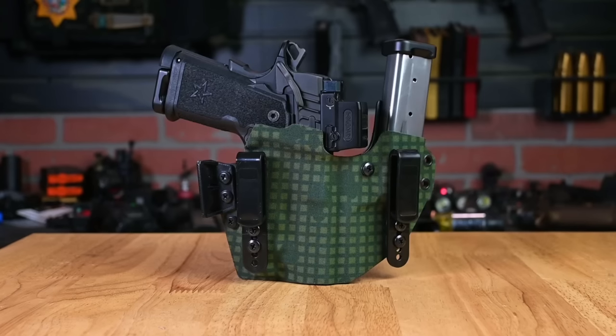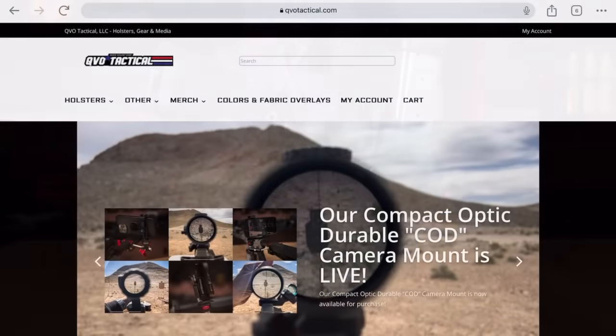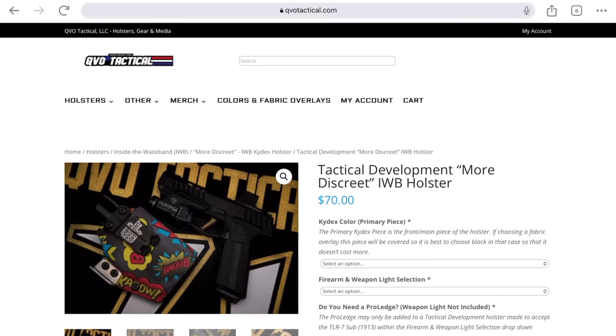If you're interested in the Tactical Development Pro Ledge and you need a holster for it, we have a new Tactical Development section on our website for holsters that will accommodate that accessory. Additionally, you can purchase a Pro Ledge with your holster if you do not already have one, on our website as well.